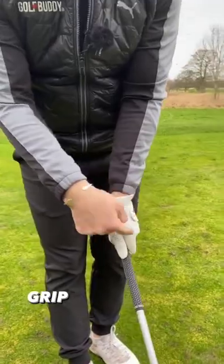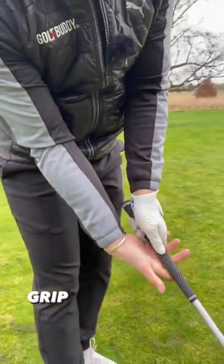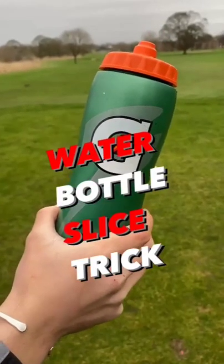First things first, sort out your grip. You need to make it stronger. So two and a half knuckles, crease on your glove hand, point into your right shoulder, place it in your fingers and your right hand too.